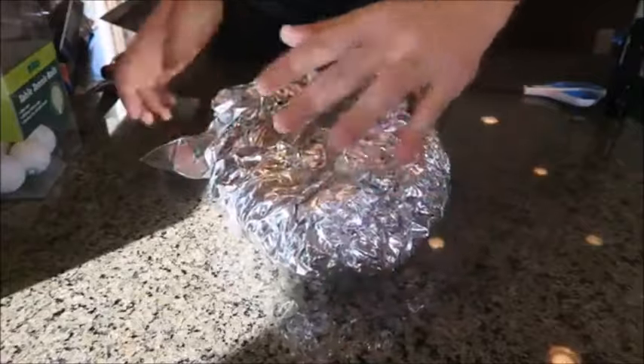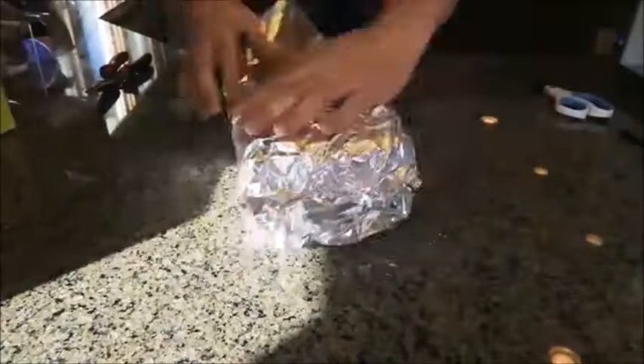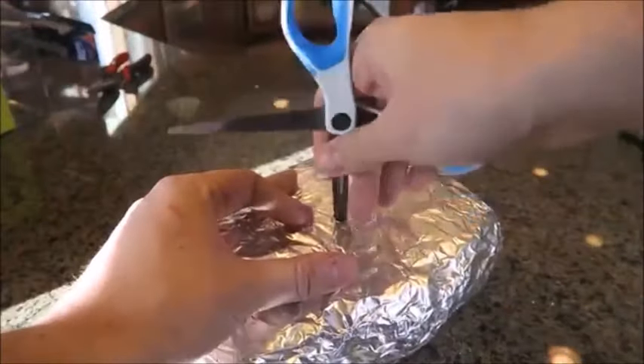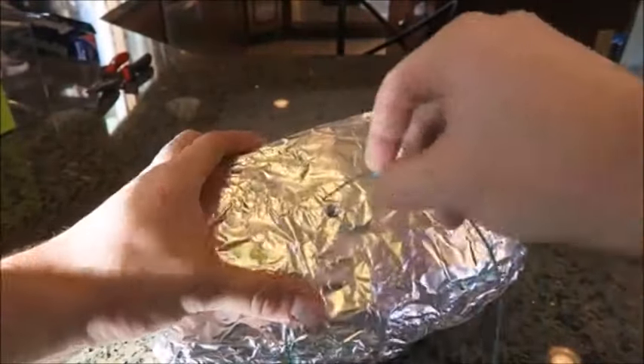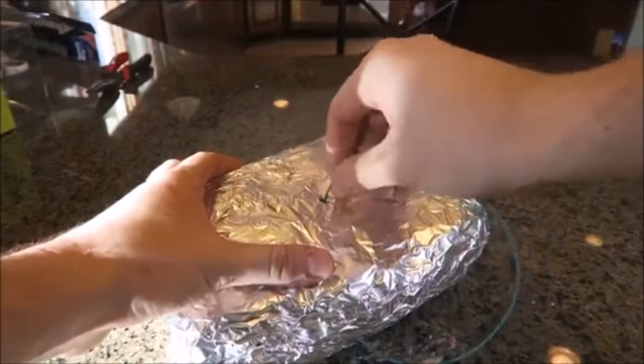I've got to make it as tight as possible. The last thing I'm gonna do is make a hole and put a fuse right inside of that, just like this.